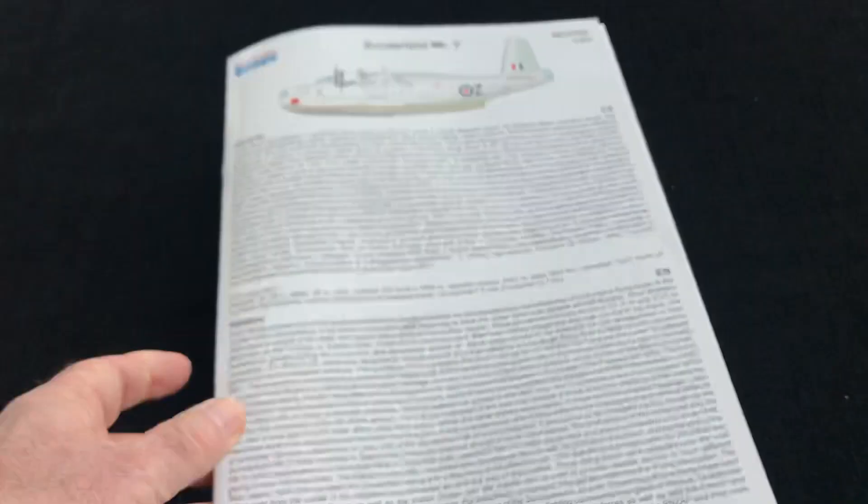And a bit of marketing on the back. So there we go — that's the instruction booklet from this really nice looking kit from Special Hobby: the Short Sunderland Mark V in 72nd scale.